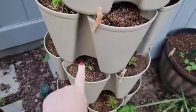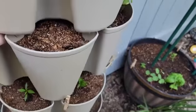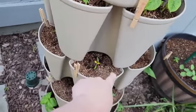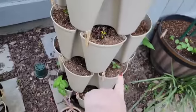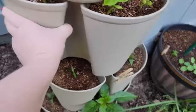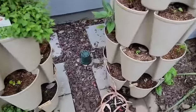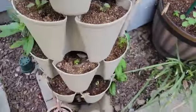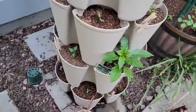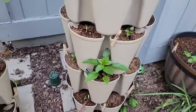Then we have our peppers here. The sweeter peppers are on the top row — you can tell this one definitely seems like it needs some nitrogen. Our hotter peppers are on the bottom row, and then we have our marigold and our zinnia. The bottom has the different basil plants, and this is where something had dug into the bottom portion — I'm pretty sure it was a squirrel.